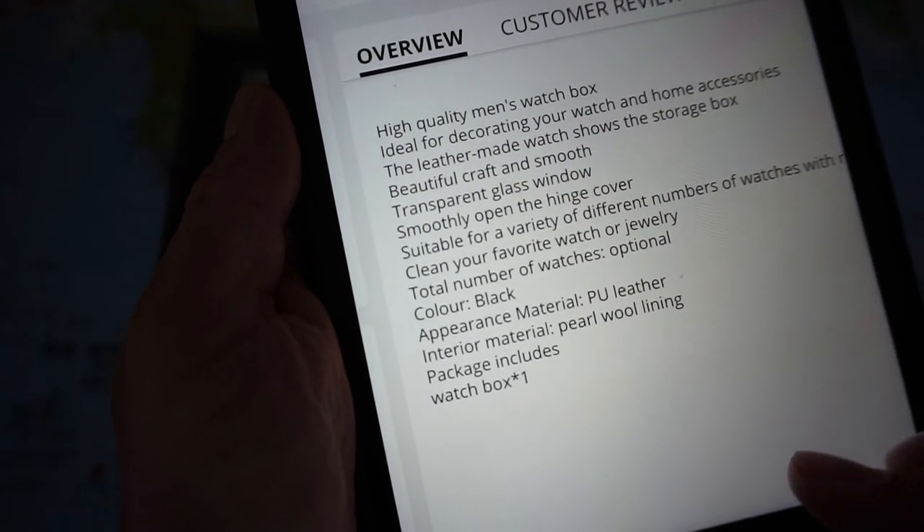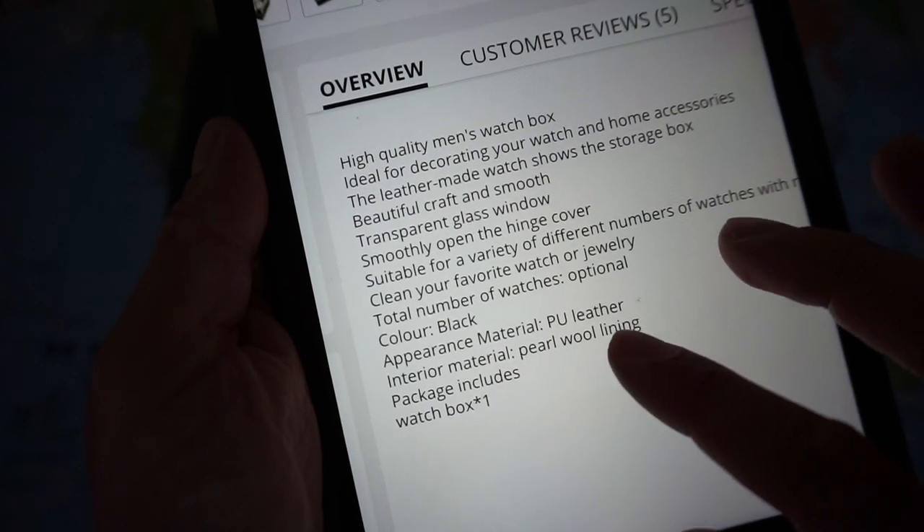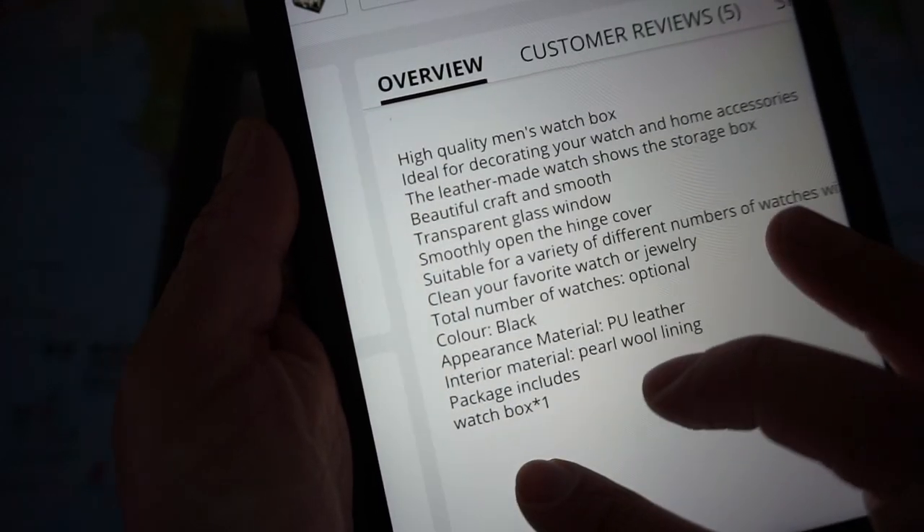It has a glass window, black fake leather. Let's have a closer look.